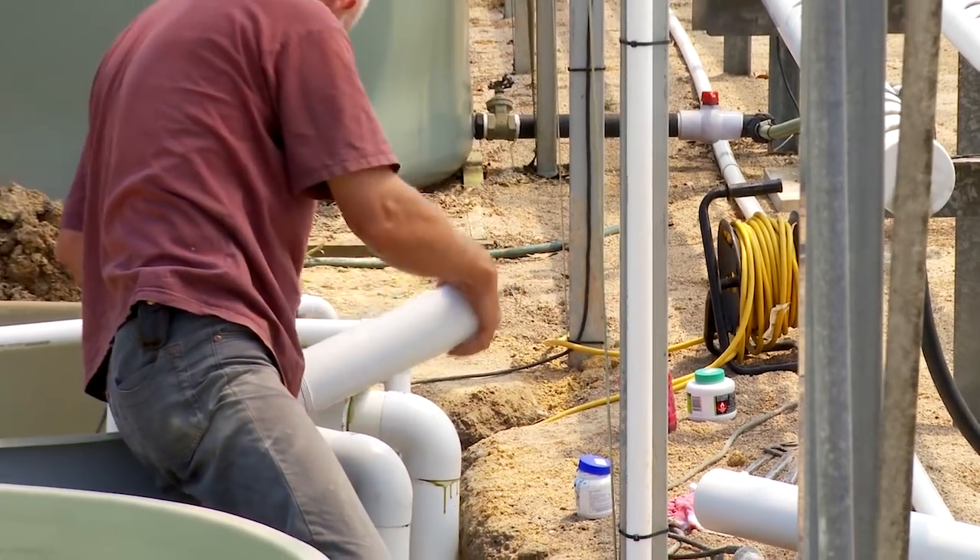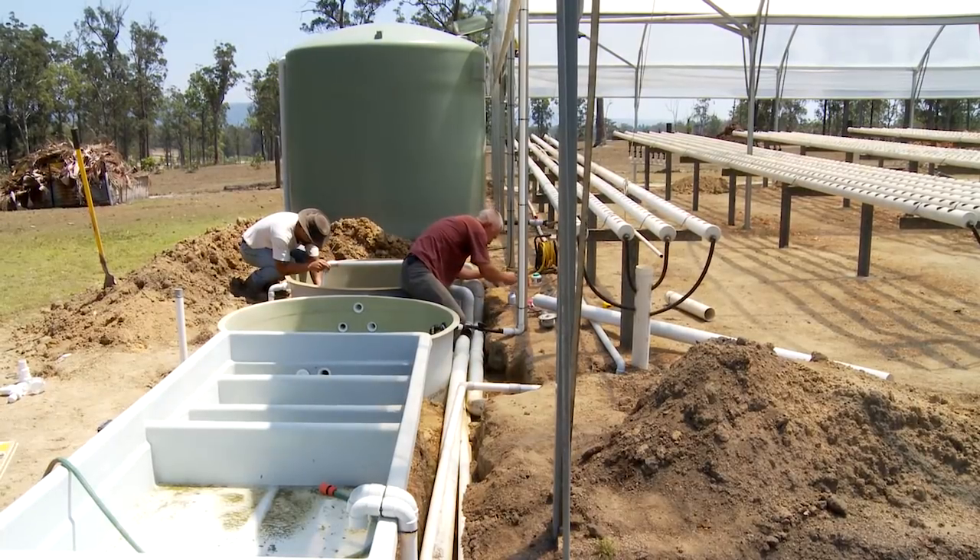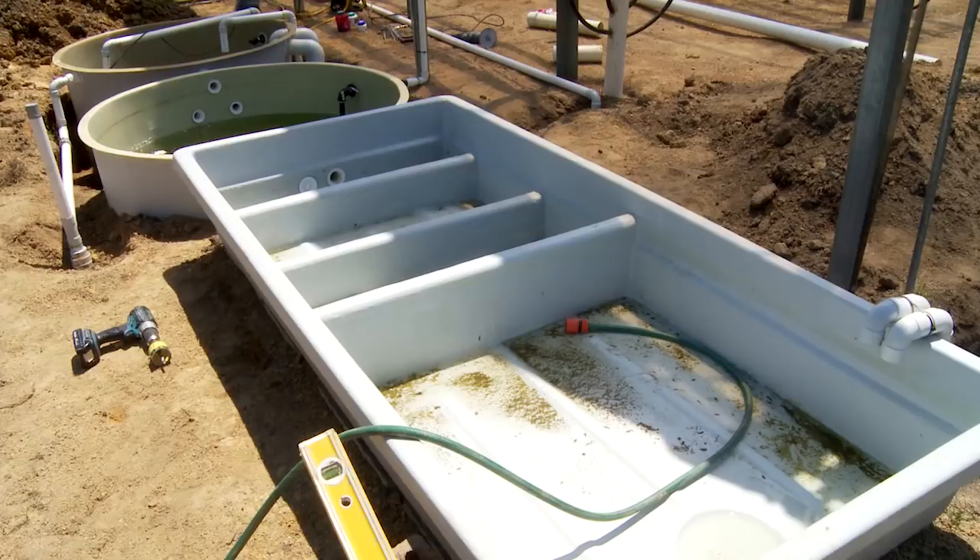We've just started filming an additional bonus course that we're going to throw in for free on this one, and that is about fiberglassing. I get asked all the time how to do fiberglass beds and tanks and that kind of thing, because from experience I know that fiberglass is actually the best material to have in your aquaponics system.